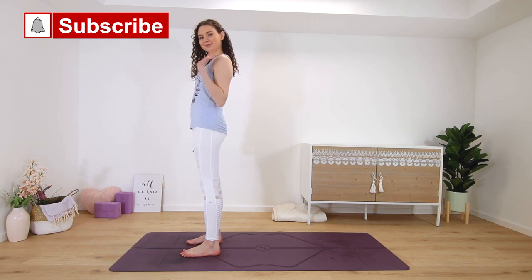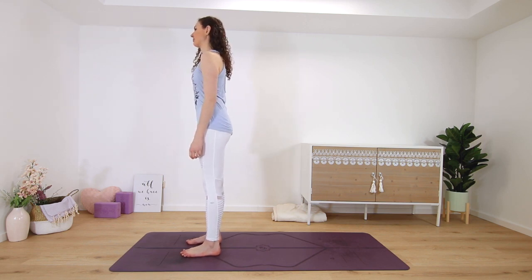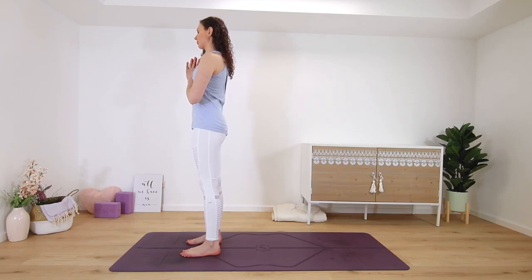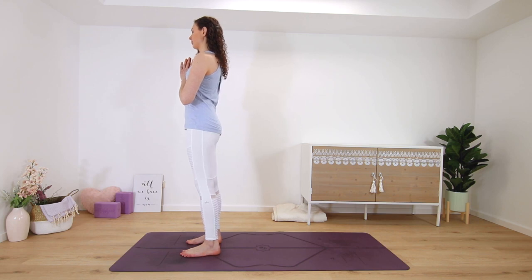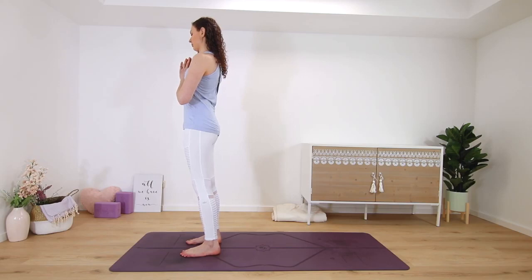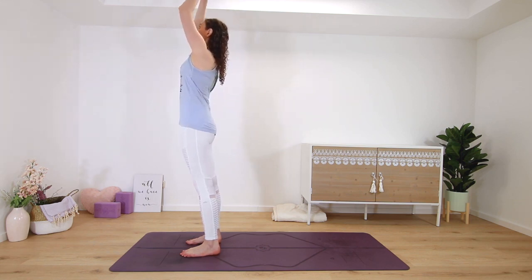Welcome to this morning yoga class. I will not talk as much as usual, so this is a more intermediate style class. I will only give minimal cues — I will name the pose and we will hold each one for about five breaths. Please come to stand at the top of the mat. Hands can meet in prayer in front of the heart. Center yourself in this moment. Three half sun salutations.